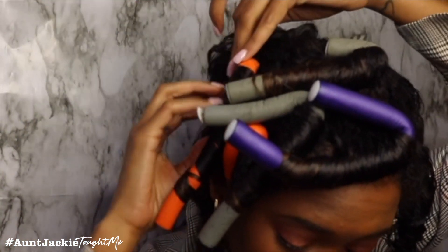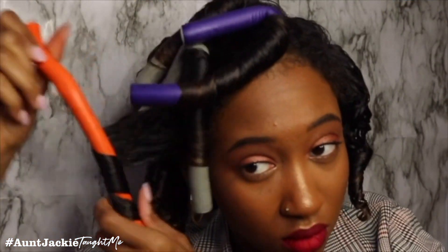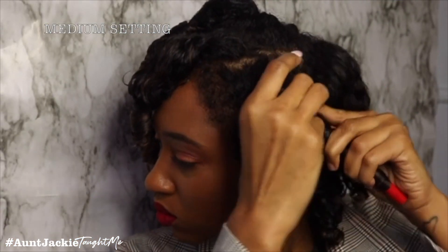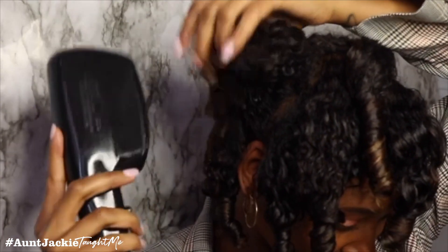Once I take them out, I usually use an oil, but I wanted to try it without. I will still need to add a shine on day two. So I use a blow dryer on medium heat and blow dry the curls without taking them out first, so they can get solid in their formation. Then I start to fluff it out once it's dry.